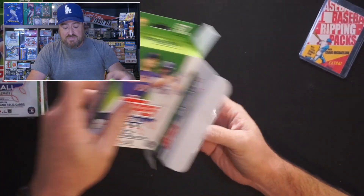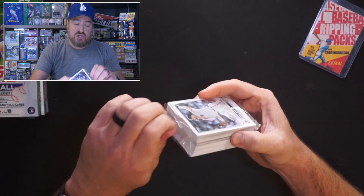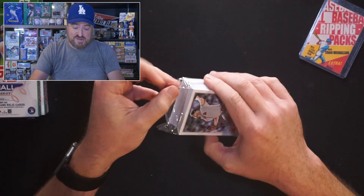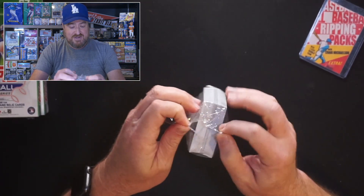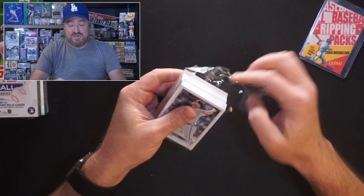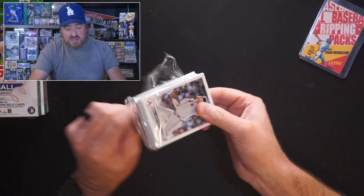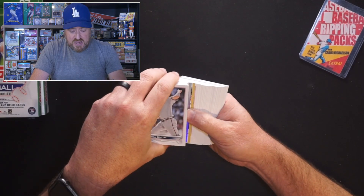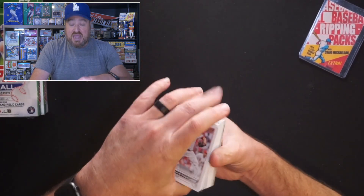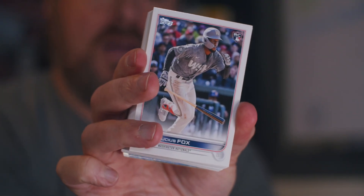Like I do lately, I'm just going to show you the rookies and the inserts because you've seen the base — unless for some weird reason I get a really cool card. There's Will Smith, probably the closer again for the Braves. We got Hunter Strickland for the Reds, Cesar Hernandez for the Nationals, and Lucius Fox — rookie for the Washington Nationals — going into the rookie pile.